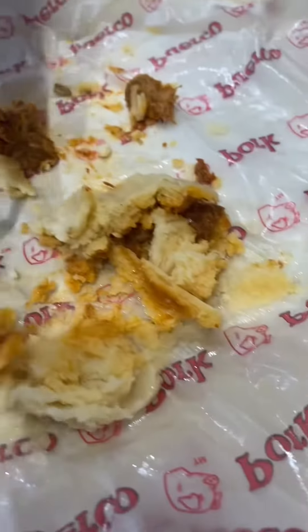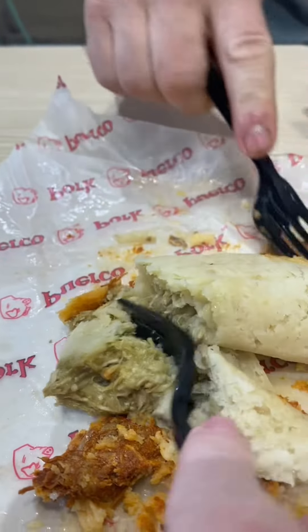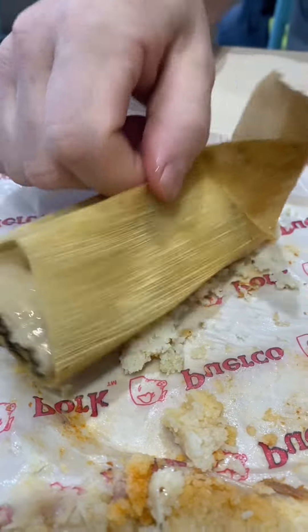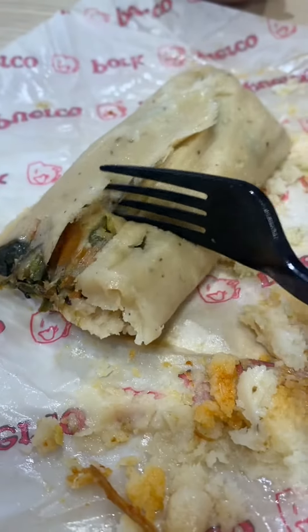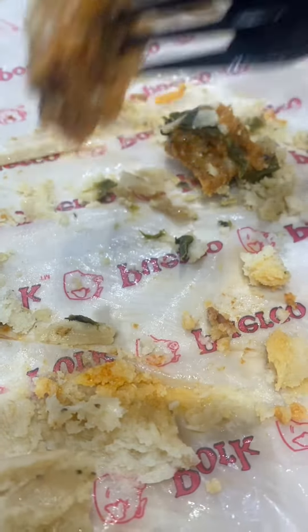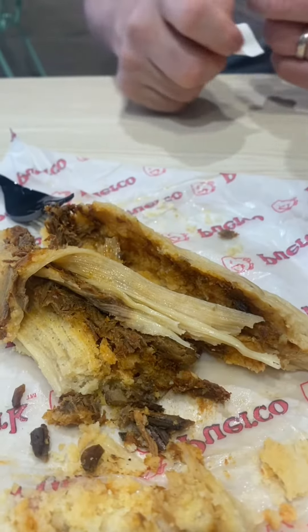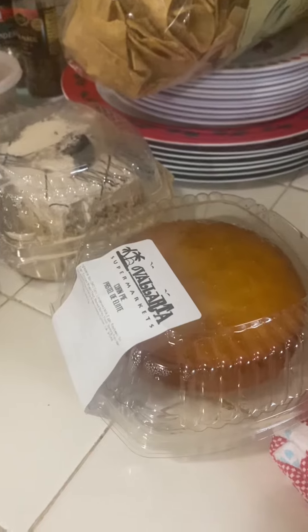We like the pork — it's spicy and it's good. The chicken is good too, but I like the pork better over the chicken. The cheese one with the poblano pepper — yes, this is the one I wanted. The beef is a bit dry; I like the pork better than the beef.